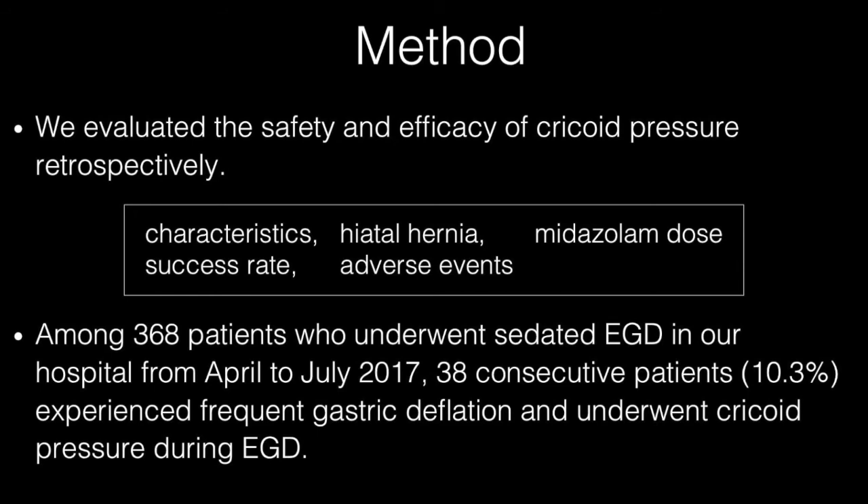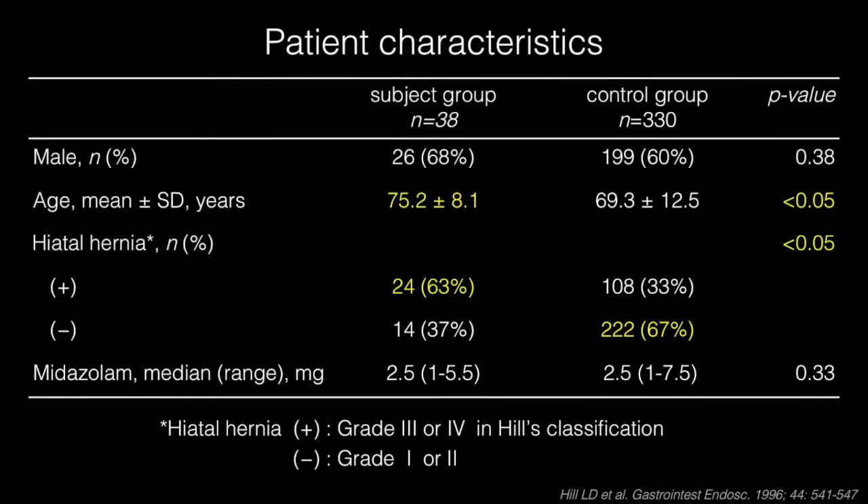Presence of hiatal hernia was defined as grade 3 or 4 in Hill's classification. The mean age in the subject group with cricoid pressure was 5.9 years older than the control group without cricoid pressure. The rate of hiatal hernia was significantly higher in the subject than control group. The median midazolam dose was the same in both groups.